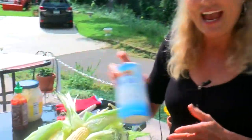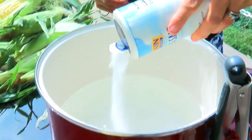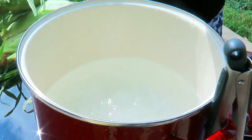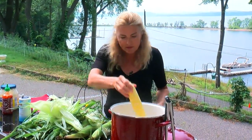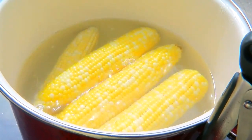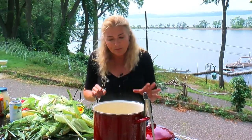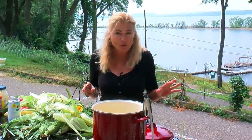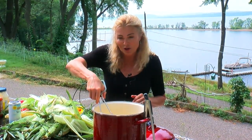Boiling water is the most traditional way to cook corn. Here's the tip: add salt to your water — and when I'm talking about salt, I mean really salt the water. It should taste like the sea. The salt will not only intensify the flavor, but it allows the corn to shine. You want to boil this for about five minutes. You'll know the corn is ready when it turns from pale to dark yellow.